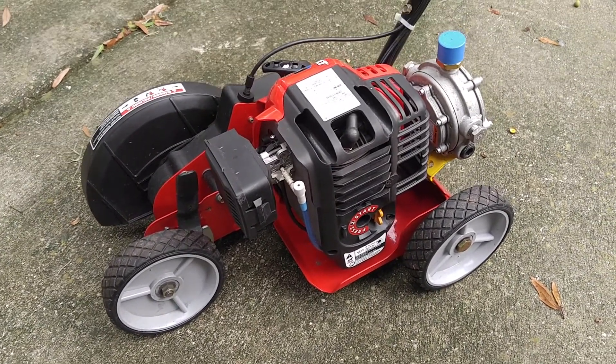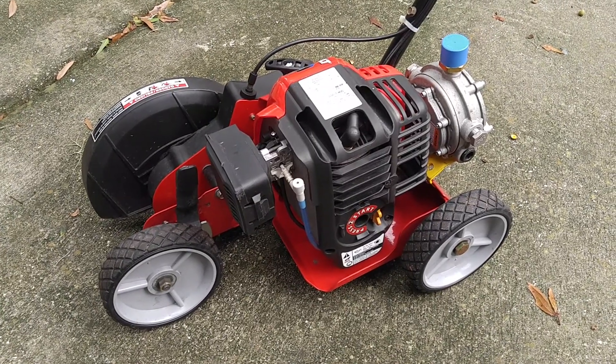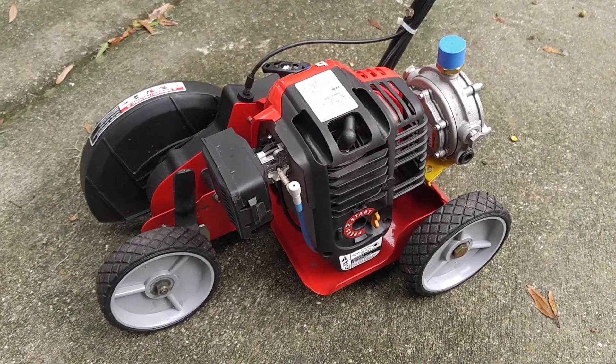I like the propane because it runs a lot smoother and it also runs cleaner. So I'll show you how this thing works.